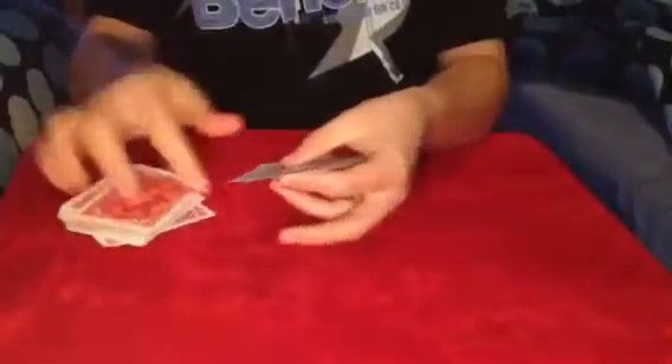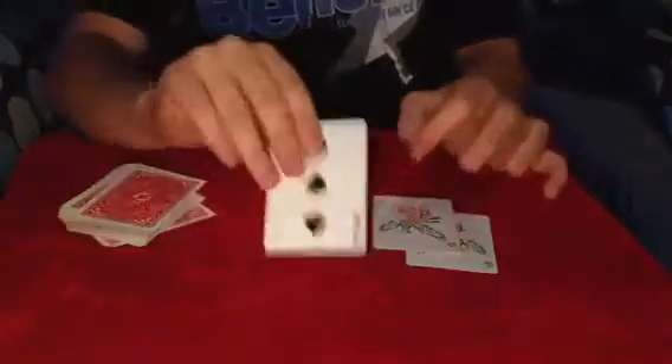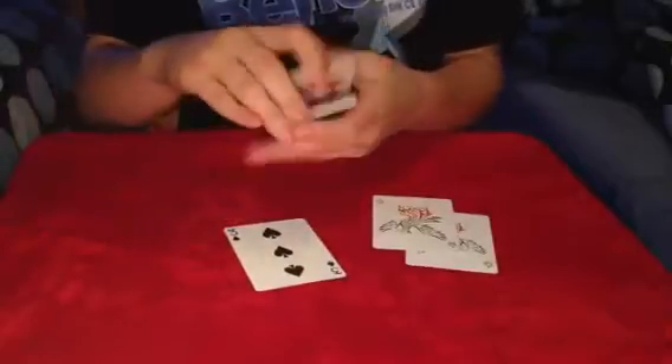You ready? One, two, three. Just like that. Your selected card is the three of spades.